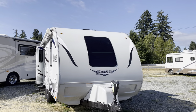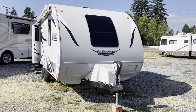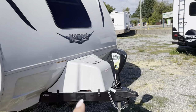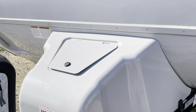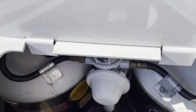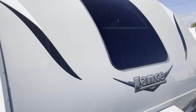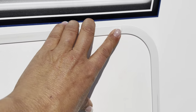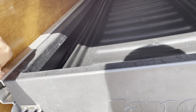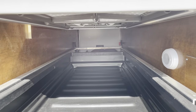This is the 2019 Lance trailer, the 1995 floor plan. You're getting a power jack, a nice case cover for all of your propane — you get three in this unit, normally there's only two. You get a windshield-grade window at the front by your bed, and a nice storage compartment with magnetic clips. This bin opens up at the back door as well.